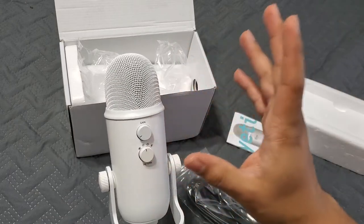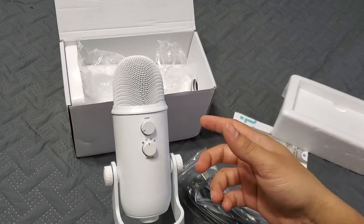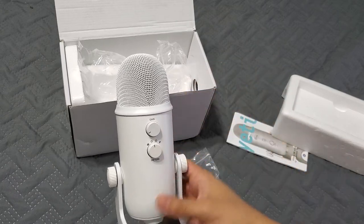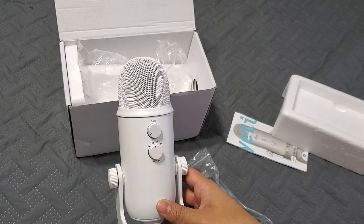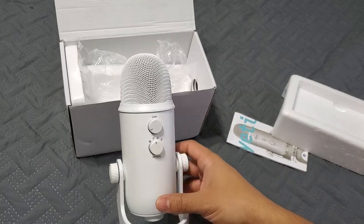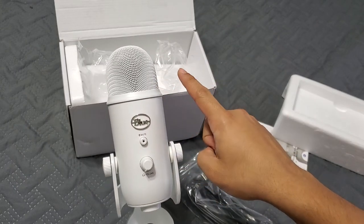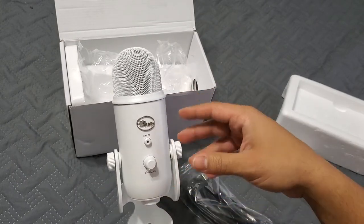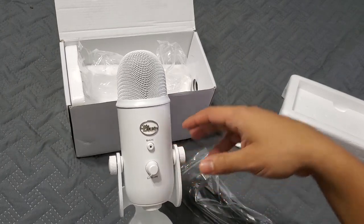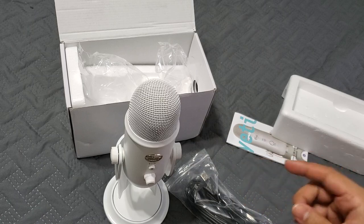Anyway guys, that's the unboxing for the Blue Yeti Whiteout version. I had a really hard time finding it but found it on eBay — I'll put a link in the description below. It is an affiliate link, so if you buy it I get a small commission which helps the channel. I highly recommend it — it looks awesome. I'll also do an in-depth review video covering how it works and how it sounds based on my experience using it. Take care, have a good day!